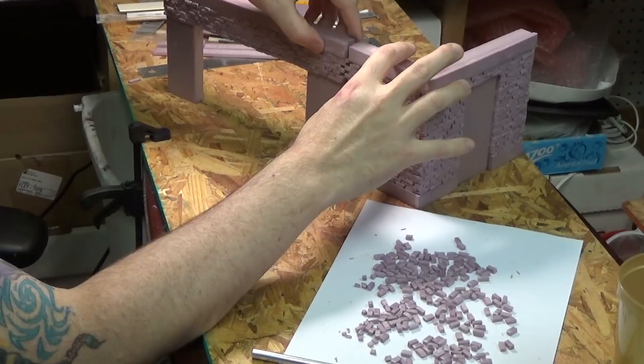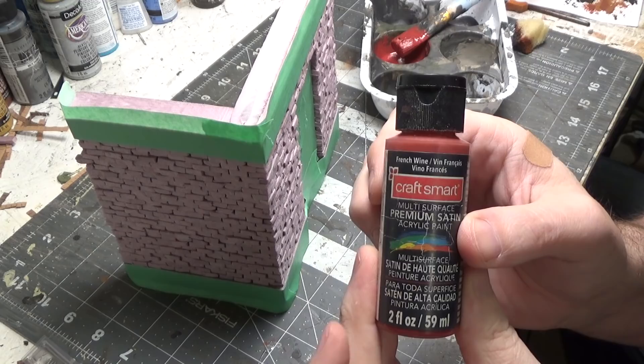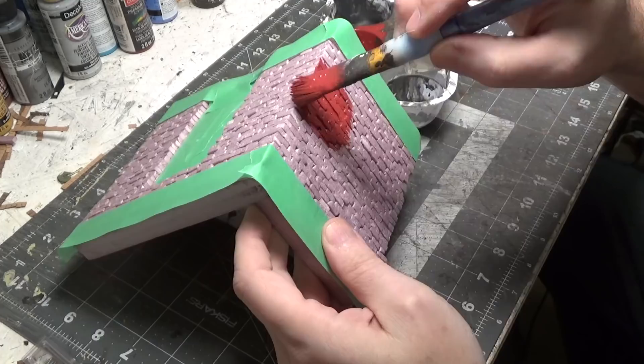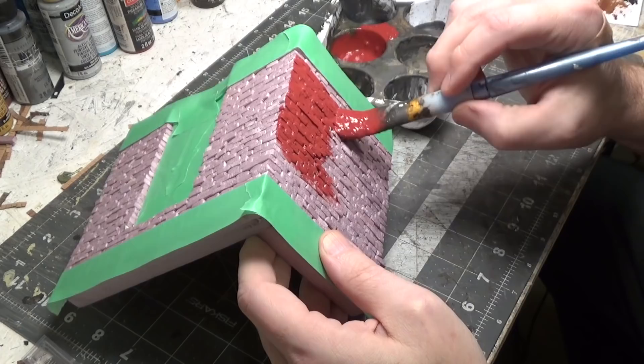Next we're going to paint our wall. I'm starting with French Wine — it's just a dark red, any dark red would work — because we're going to sponge colors over the top of it. This is just a base coat, so I thinned it and I'm just going to brush it on, making sure that I'm getting it in all the cracks. You can see I masked off the top and the bottom because we're going to paint that to look like concrete.